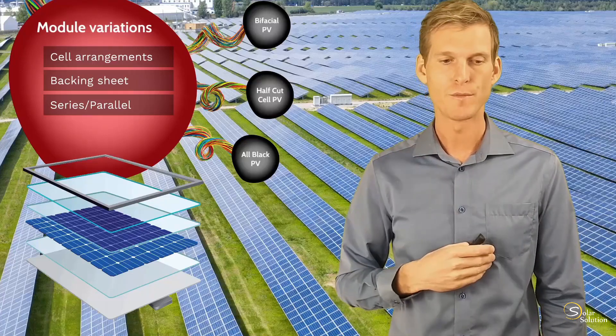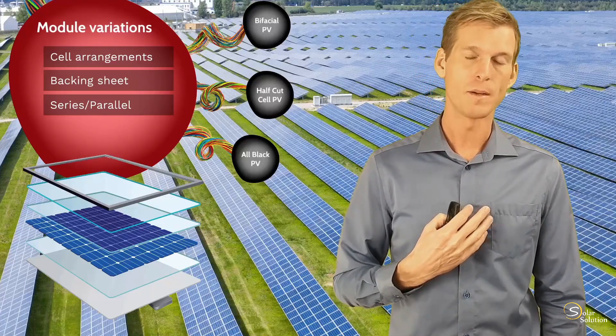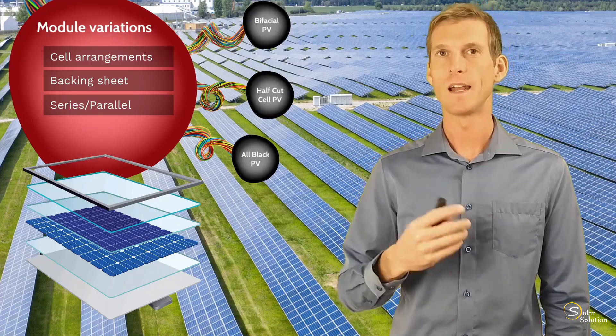Of course, it depends on your preference, but in my opinion, the all-black modules look rather elegant.